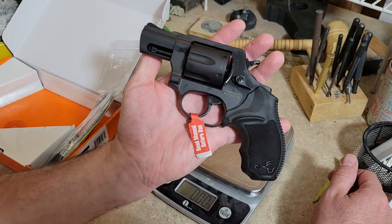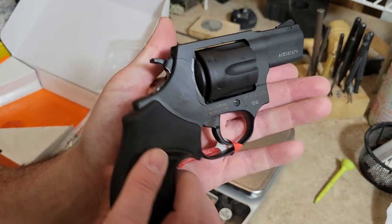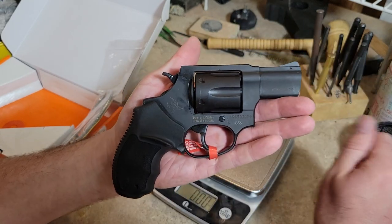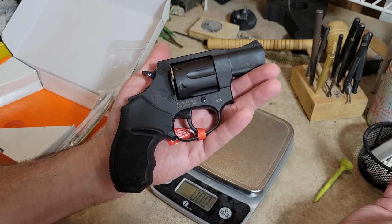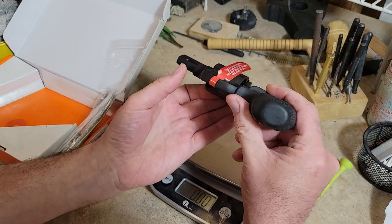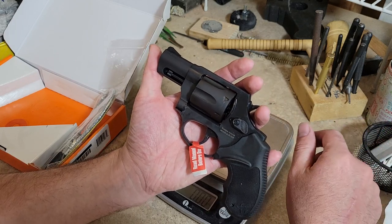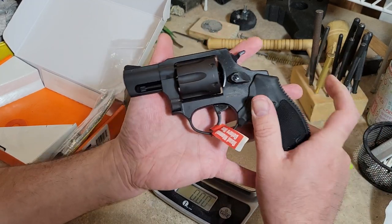This is the Taurus 856 — available in lots of different options on their website with tabs for two-inch and three-inch barrel lengths. This one happened to be a California-approved model on their approved roster, but there's no difference in trigger pull, capacity, or anything else. Unfortunately, since the barrel is canted, I'm going to send it back to Taurus to have them fix it without shooting it first.